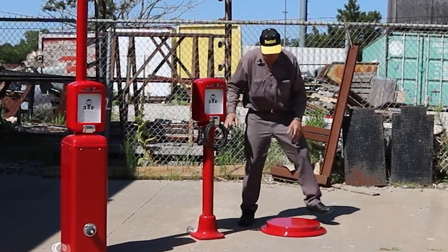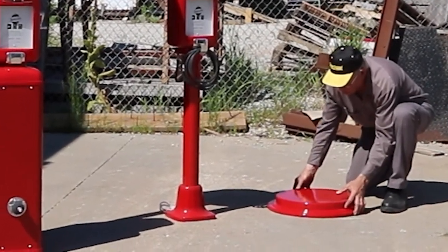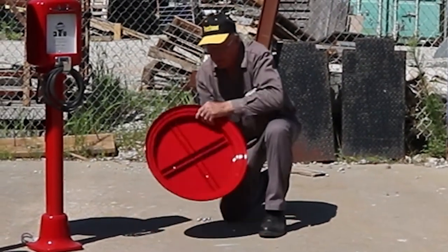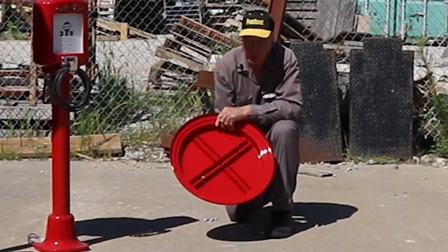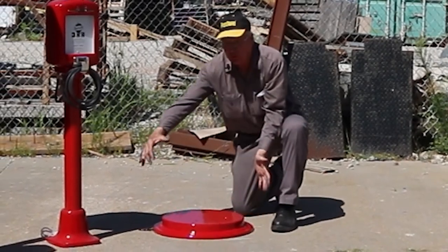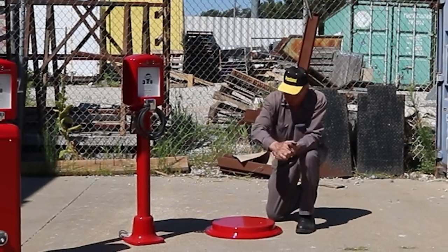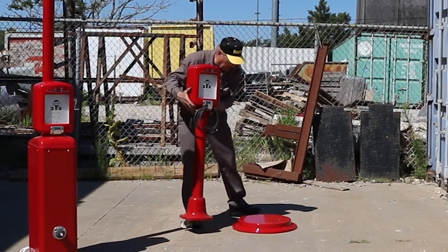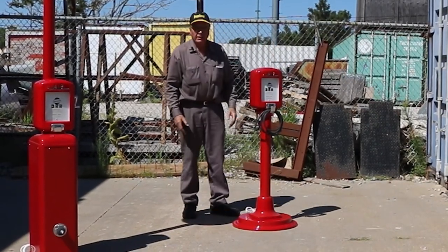To help with stability, we offer this optional base — we sell it separately and it bolts to the four holes here. You can see it's got some stiffeners inside and works out real well — a very rigid piece. It does take up quite a bit more room on your floor and display, but it's very good if you've got a lot of traffic and people around it. Keeps it from getting knocked over. It bolts right down and sets just like this.